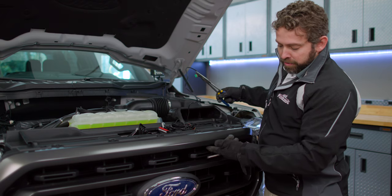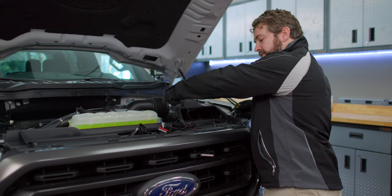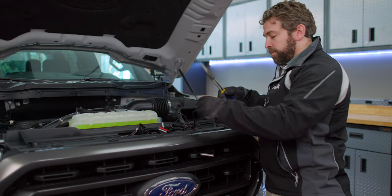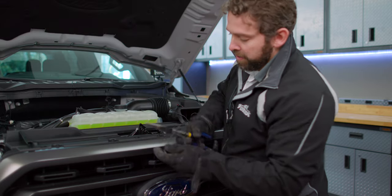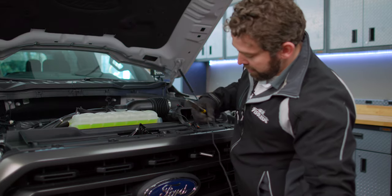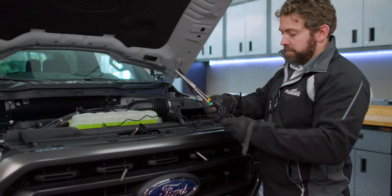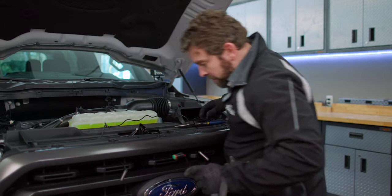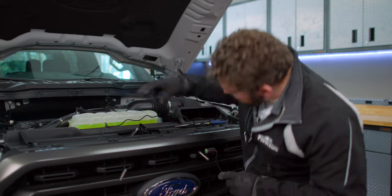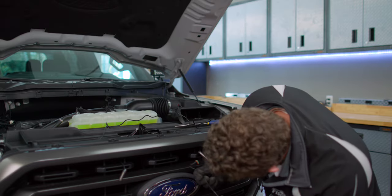We've got our light run through the grill where we're going to mount it, and now we've got our harness coming out into the engine bay. You can use some wire pliers or something like that just to make it a little easier to grab through this opening. Now we'll grab our third light — this is going to be our center. On this center one, because of the latch mechanism, you may need to route your wire out to the side.